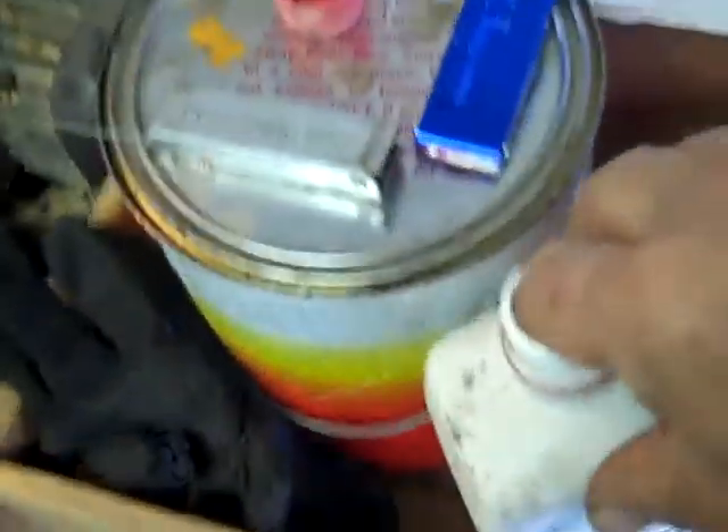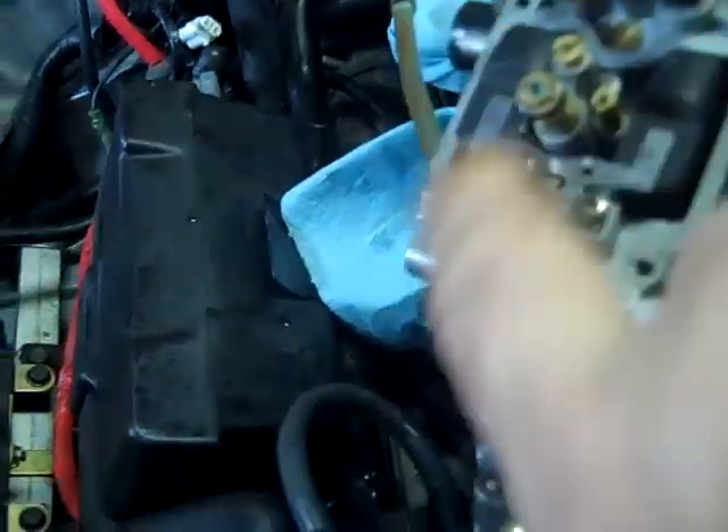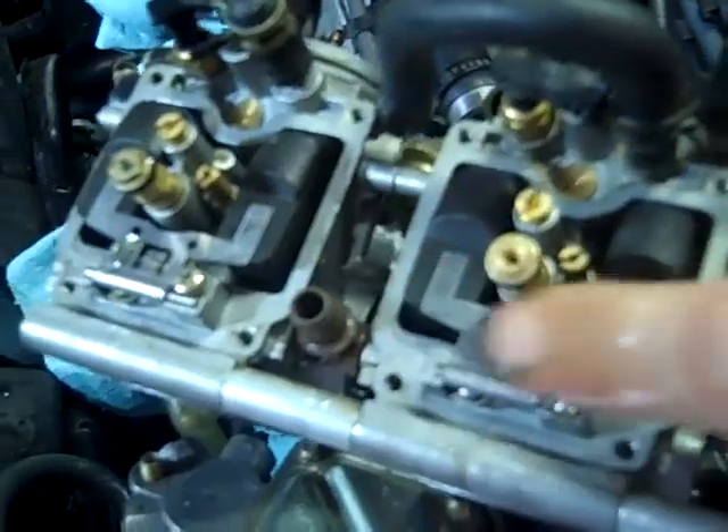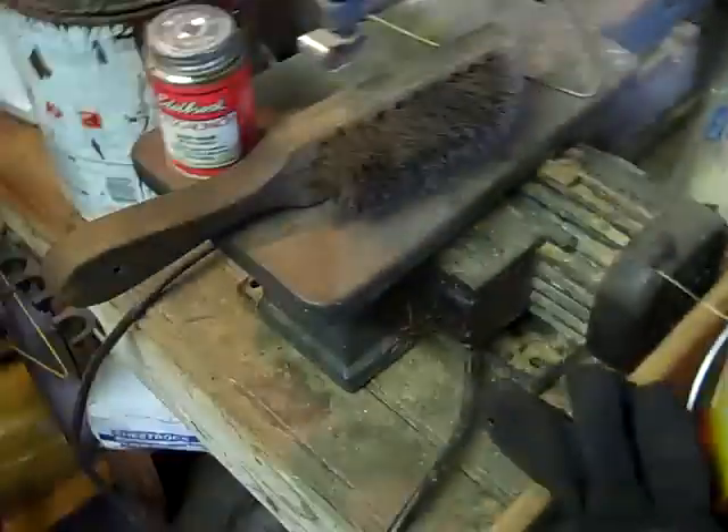Now I'm going to put a little bit of motor oil on the end of my finger and just put a little bit right here on this O-ring and on this one, just to make sure that I don't cut those O-rings when I put the bowl on. Got the bowl right here all cleaned out and ready to go.